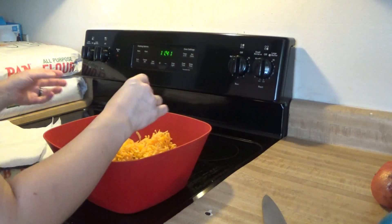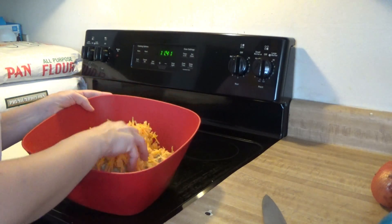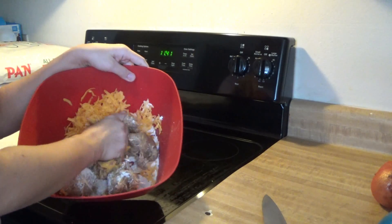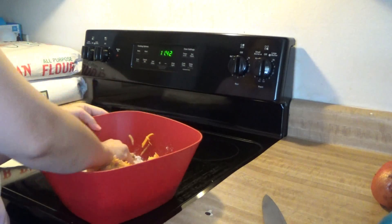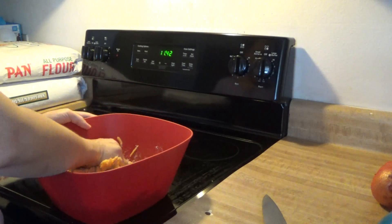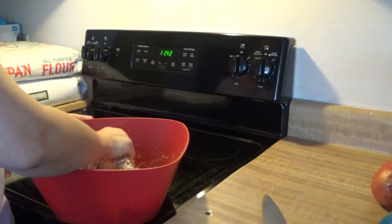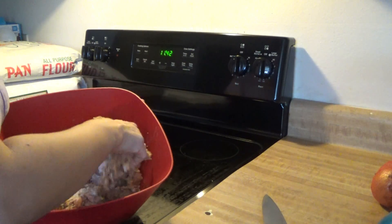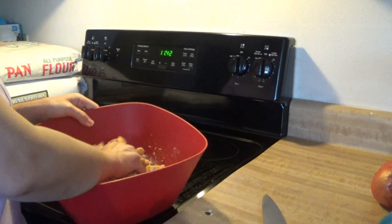So we've got the Bisquick, the sausage, and the cheese. Now we're just going to mix it by hand — just kind of grab and squeeze to mix it all in. You can add more Bisquick if you think you need it, and if you want them a little bit drier, or more cheese if you want. But usually eight ounces to a pound of sausage is really a good mix. So we'll be back when we get this all mixed up.